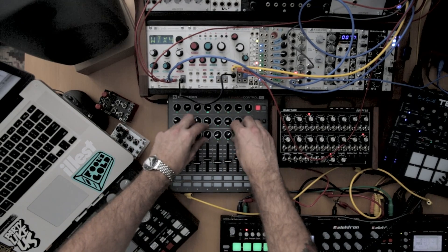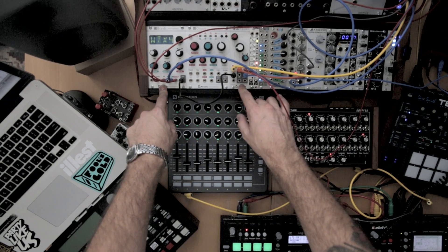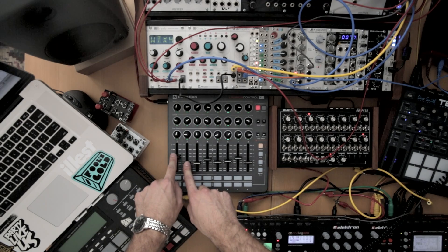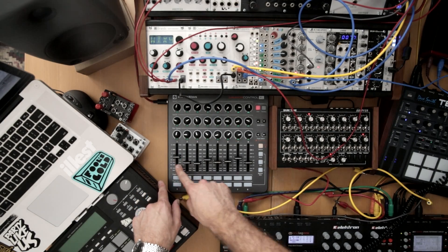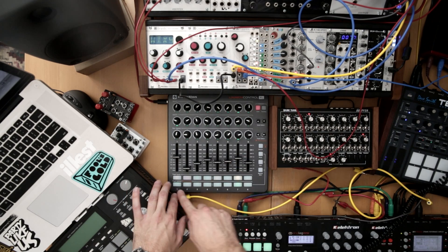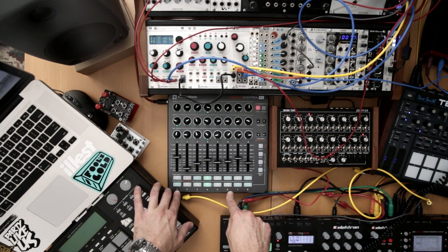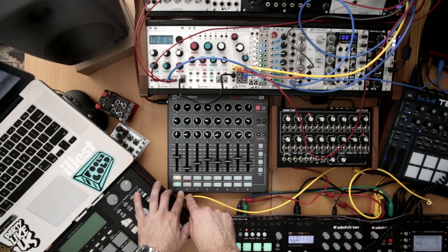So you can start to see we get quite an interesting patch using just an oscillator, a filter and an envelope generator. These rows of faders give you global control of each of the outputs 1 through to 8, allowing you to make drastic changes. The bottom row sends skips so you can change the rhythmic patterns of the sequence or add repeats.